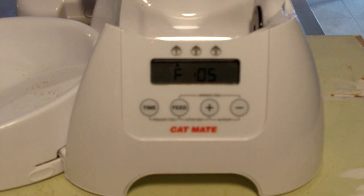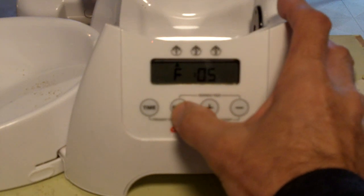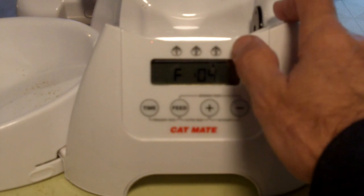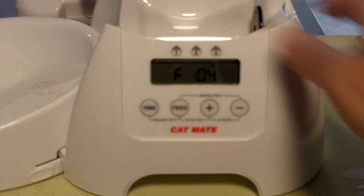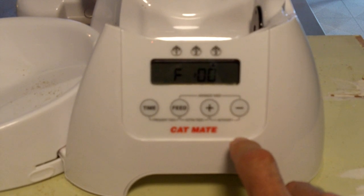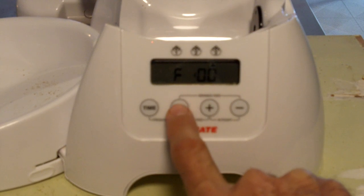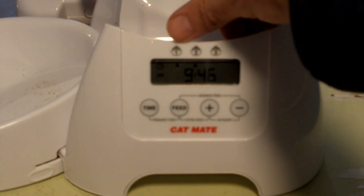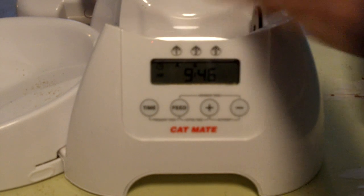The '0.5' is the amount of food it's going to dispense each time — you have to experiment with that, but it works well for the two cats we have. Hit feed again and that goes to your second feed setting. Hit it again for the third one — this is the one I want to remove. To do that, use the plus/minus keys to get to zero. When you're at zero for the feed setting, hit feed again to lock everything in. Now that third triangle is gone, and we're only feeding one and two.